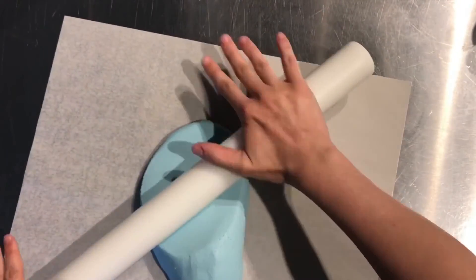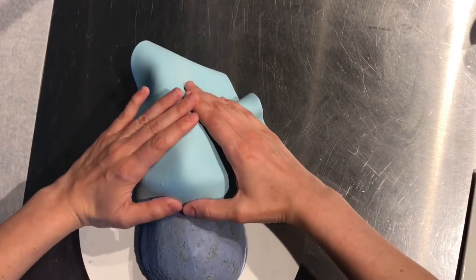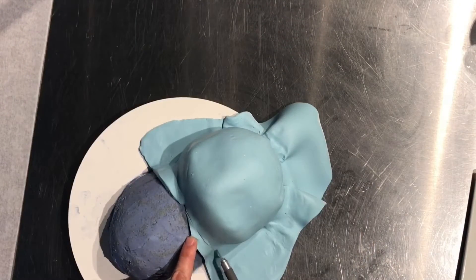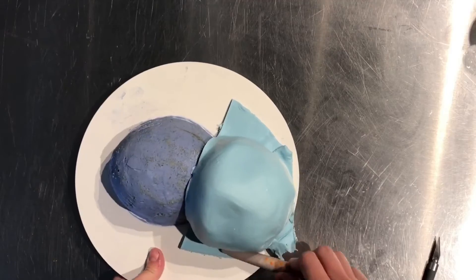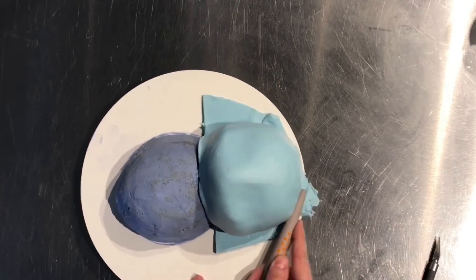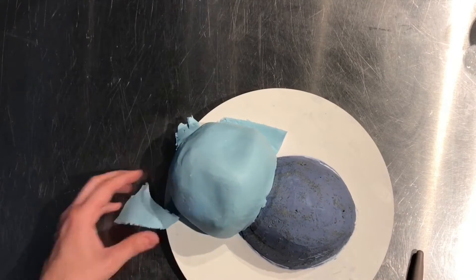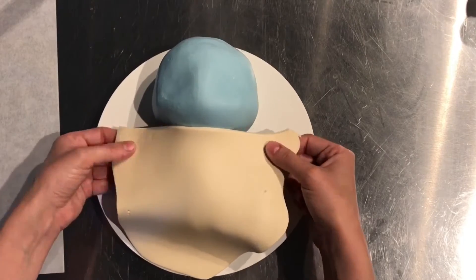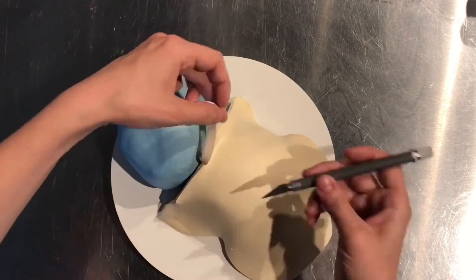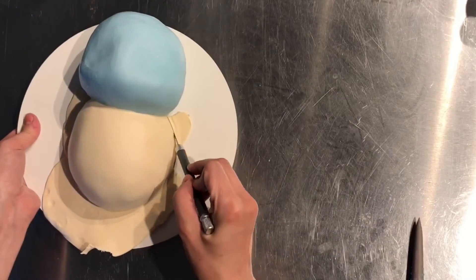Now you roll out the modeling chocolate with a rolling pin, and then you cover the head. You just work it down the sides and then trim away the excess chocolate. I have a tutorial on how to make modeling chocolate if you'd like to check that out — it's not too difficult to make, and it's pretty much what I use the majority of the time. Now I'm going to roll out some ivory modeling chocolate for the body because the belly of his shell is an ivory color. You just place it on and trim away the excess, working it into all the little creases.